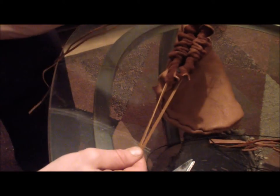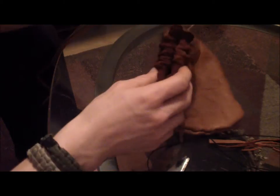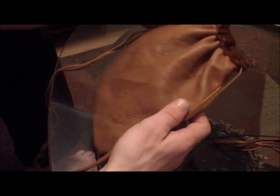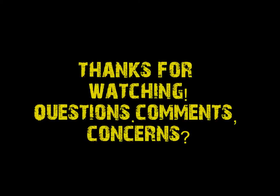There you have it — there's my deer hide drawstring bag. You'll probably see it down the road with some stuff in it, maybe in some more videos. Thank you, I appreciate that.